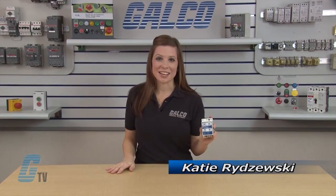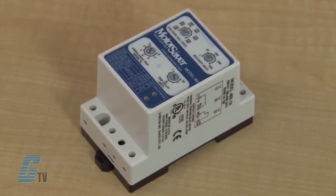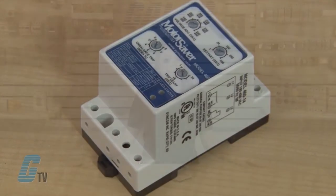Thanks for tuning in to G-TV. Today we'll be looking at SIMCOM 460 Series Protection Relays. The 460 Series is designed to protect three-phase motors from damaging power conditions. A microcontroller based voltage and phase sensing circuit constantly monitors three-phase voltages to detect harmful power line conditions.